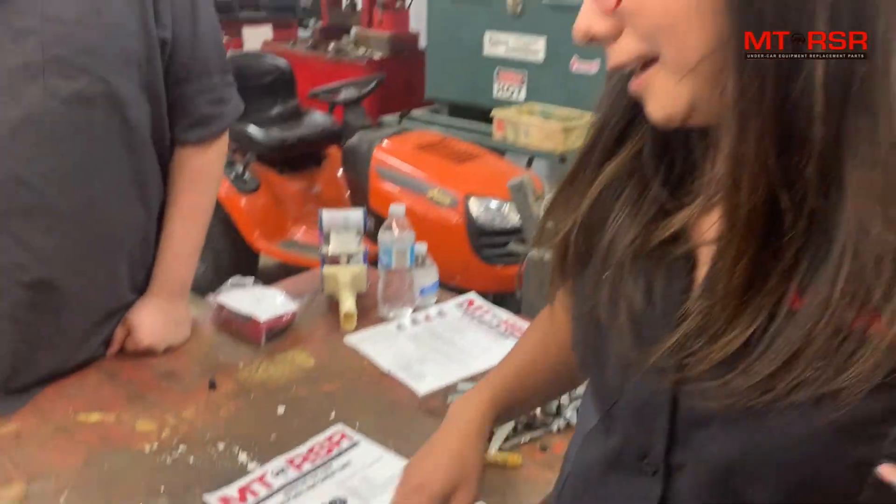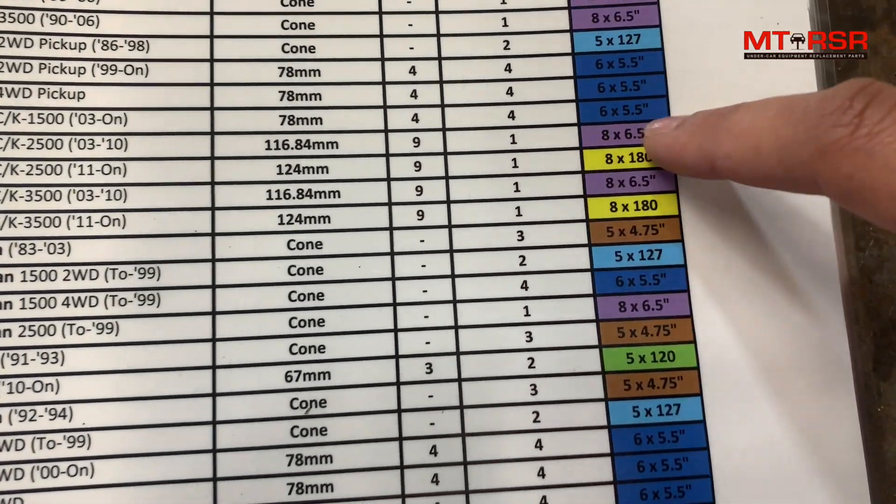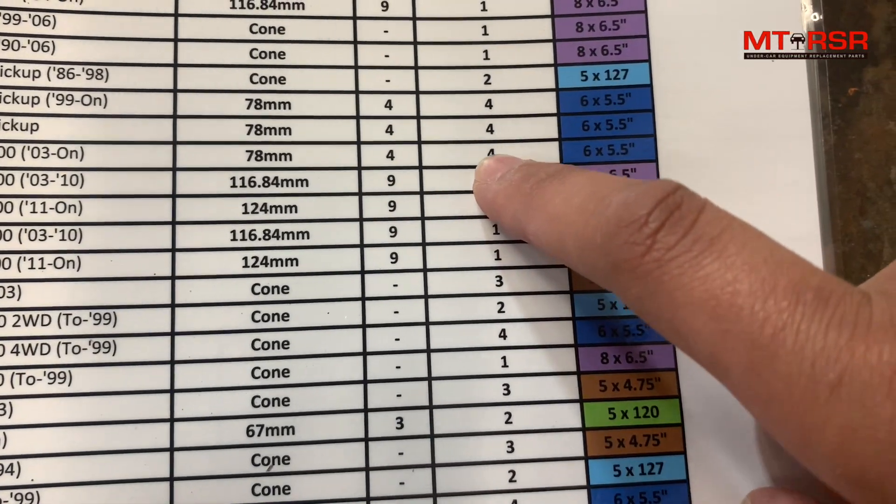Nate is going to tell us what we're working on today. We're working on a 2005 GMC Sierra 1500. So now we're going to find that on the application guide — Sierra 1500 — and we're looking for a six on 5.5 for plate number four.